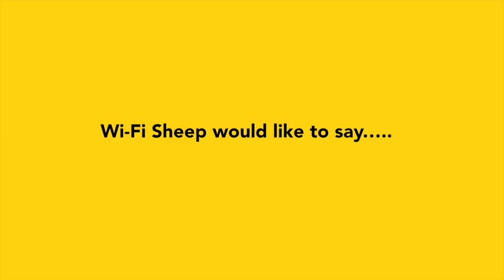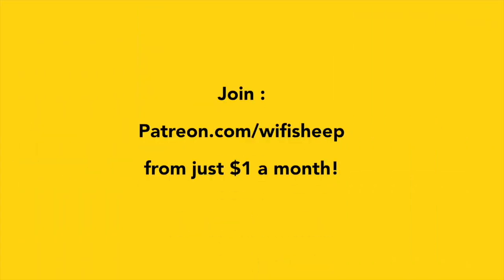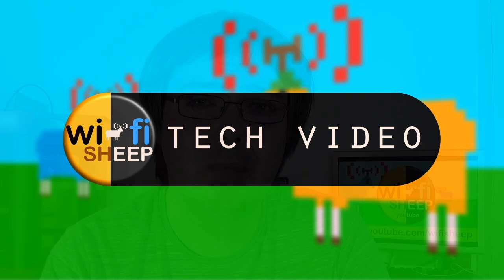WiFi Sheep would like to say a huge thank you to all of you that kindly support us and help us continue to bring new videos like this. Join patreon.com/wifisheep from just one dollar a month.